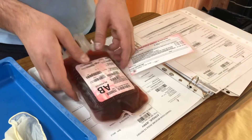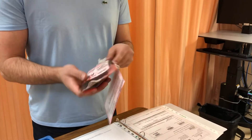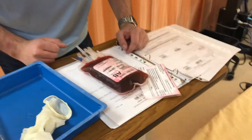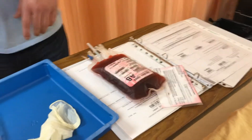I can take a look at the contents of the bag. The integrity of the bag is maintained — there are no clots, it's unopened. Blood looks good.